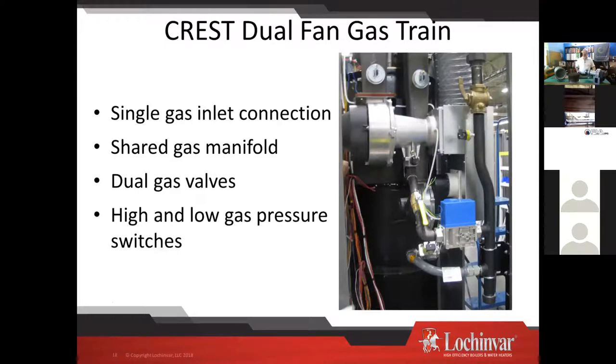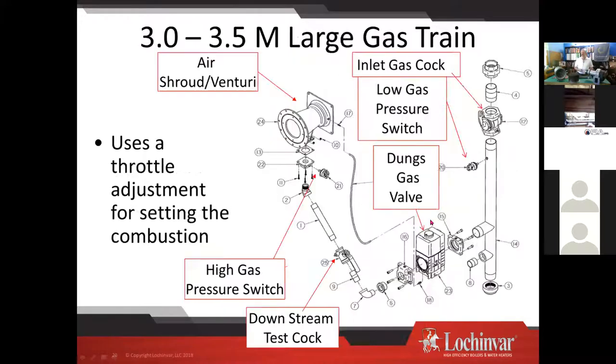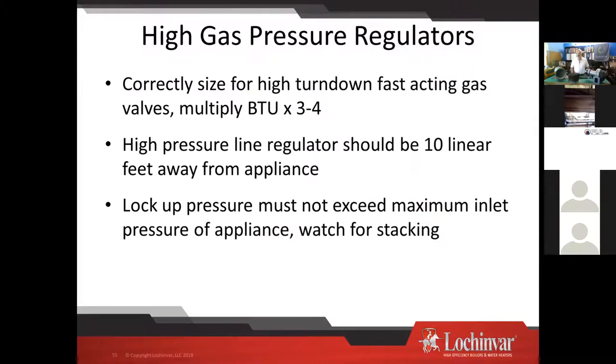Here's another look at the dual gas train. The gas trains are the same whether it's a 55,000 BTU boiler or a 6 million BTU boiler — all the same components are there. The venturi mounts to the side of the fan, creates negative pressure, and we draw air in and pull the gas through the gas valve. On larger gas trains we transition to a Dungs valve; Honeywell gas valves are on the smaller ones.